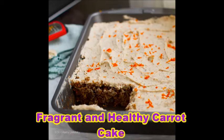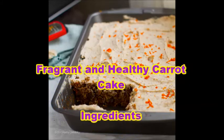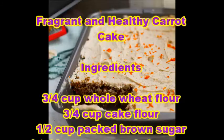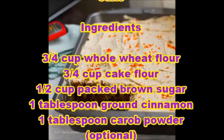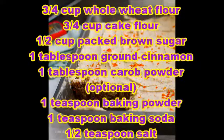Fragrant and Healthy Carrot Cake. Ingredients: 3/4 cup whole wheat flour, 3/4 cup cake flour, 1 and 1/2 cups packed brown sugar, 1 tablespoon ground cinnamon, 1 tablespoon carob powder (optional), 1 teaspoon baking powder, 1 teaspoon baking soda.